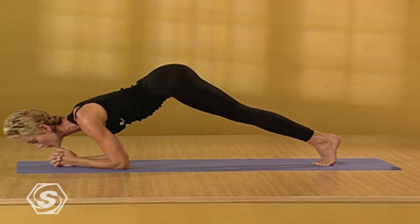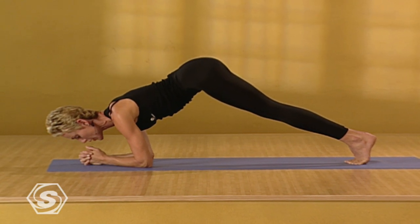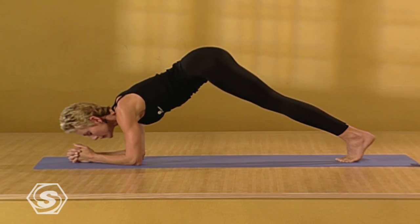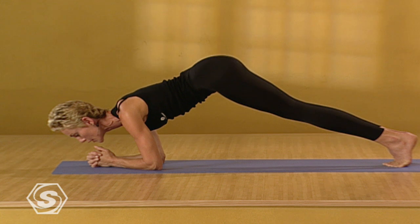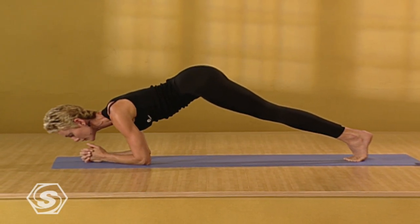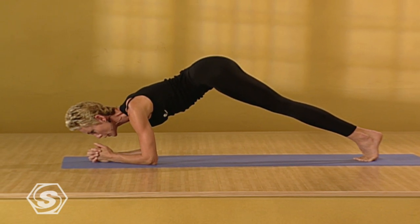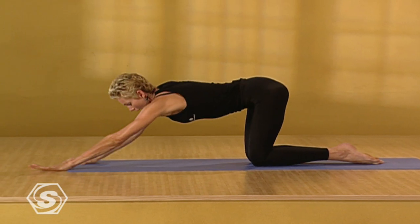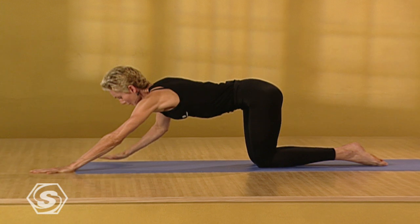Relax your face and see if you can make the breath even wider and longer. Three more. Exhaling slowly forward. Stay in control as you press it back and inhale. Exhale forward. Bring the knees to the floor. Reach the arms out and stretch through the arms and the torso. Take the forehead toward the floor. Bring it back to downward dog.